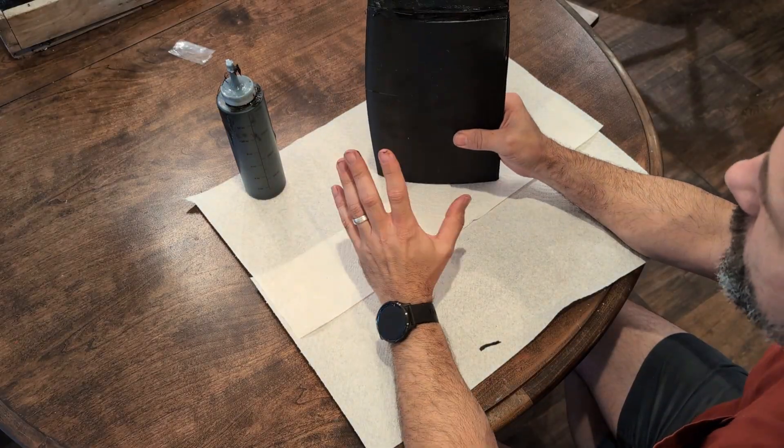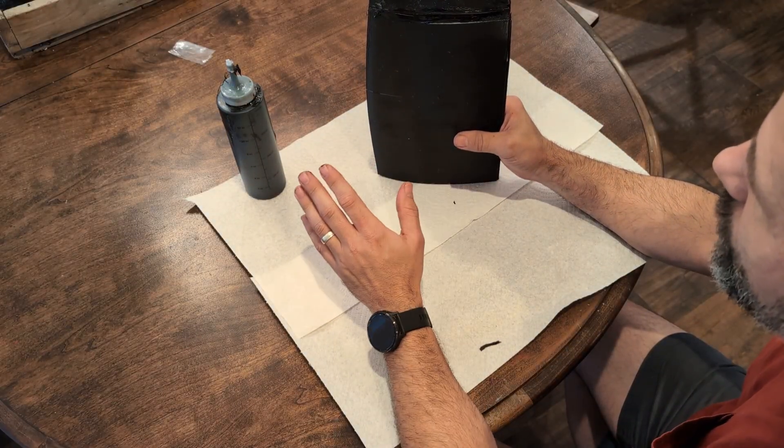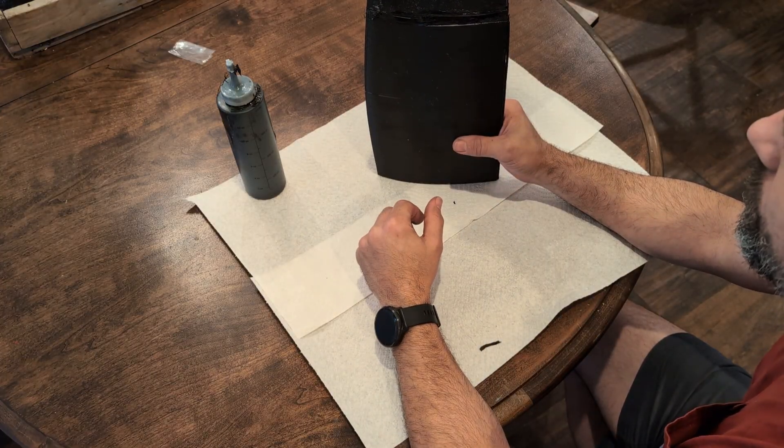We're going to let this dry for about a day, and then I'll come back and show you what we're going to do next to strengthen the joint even further.